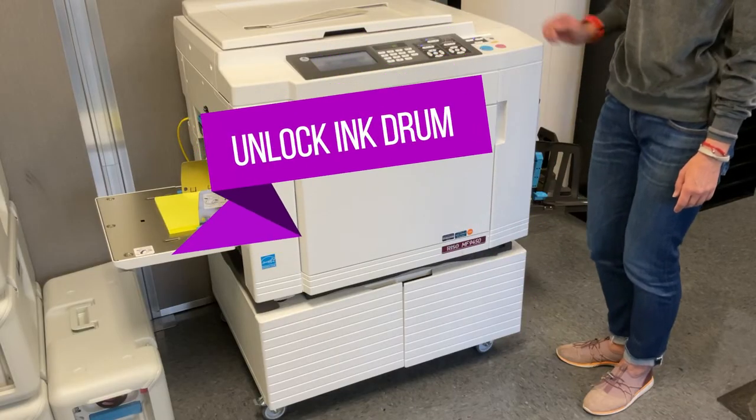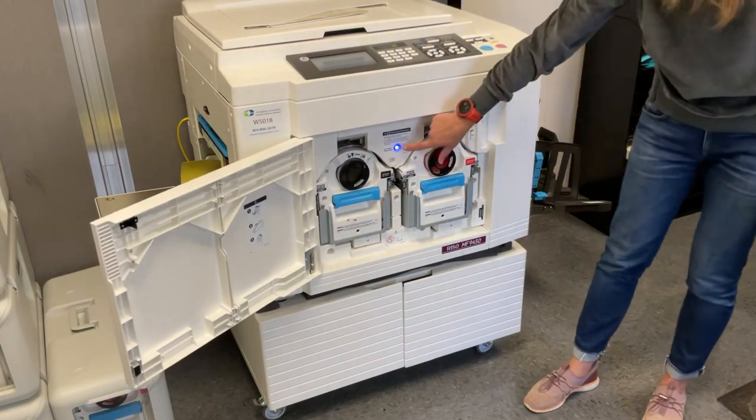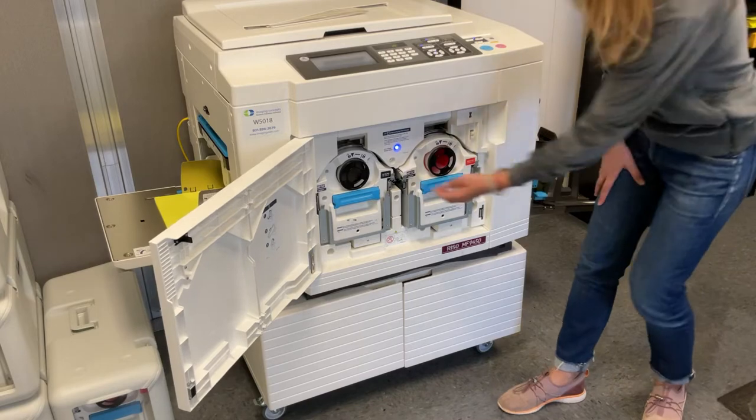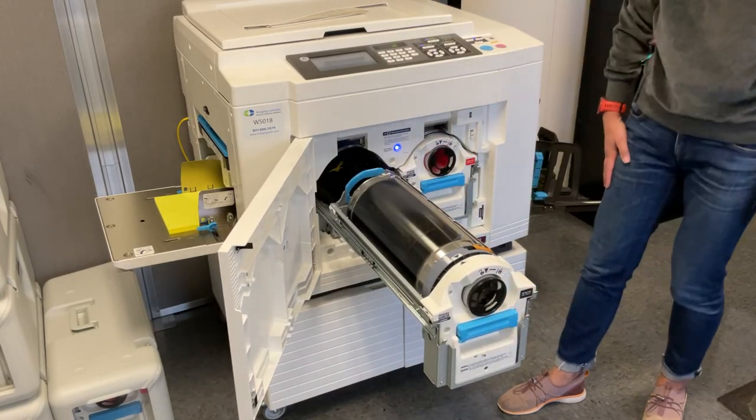Step 1: Unlock the print drum. Open the front door of the printer and press the ink cylinder release button. It will take a few seconds. After the button becomes lit, you may pull out one or both of the ink drums.